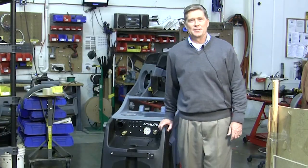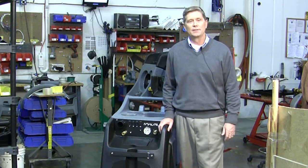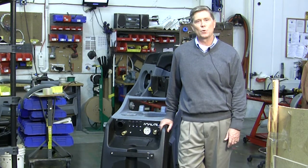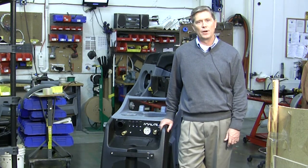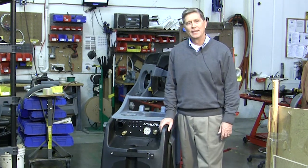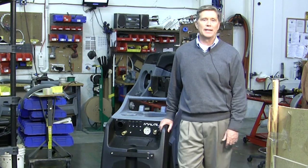Every cleaning situation is different depending on carpet type, tool used, length of hose, etc. But as a general rule of thumb, to maximize your vacuum and dry times, we recommend a parallel setup for when you're cleaning tile and a series setup for when you're extracting water. Either setup works great for cleaning carpet and you can choose based on your personal preference.